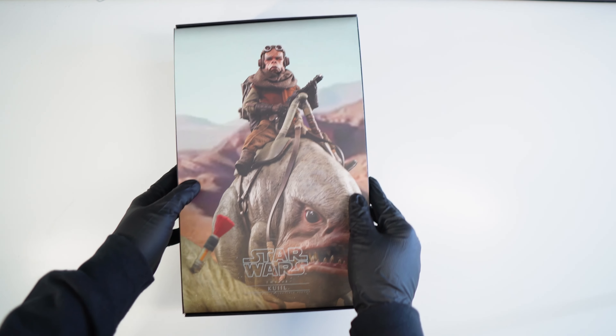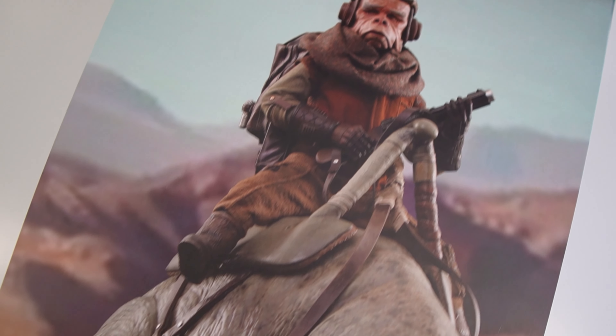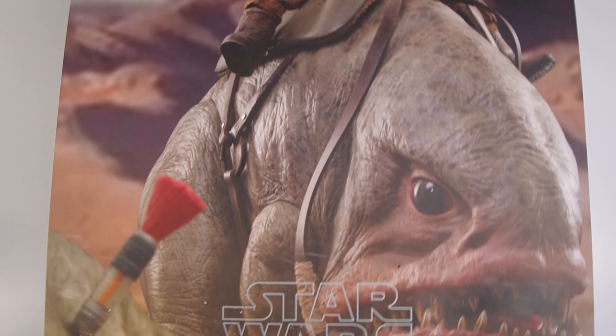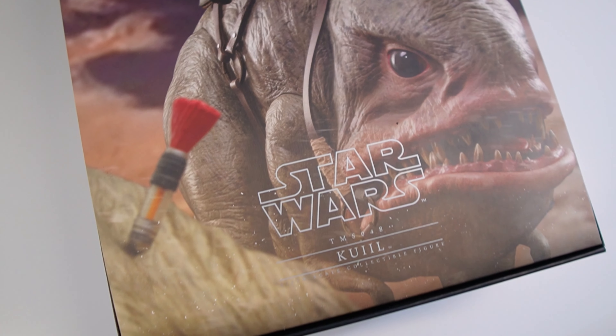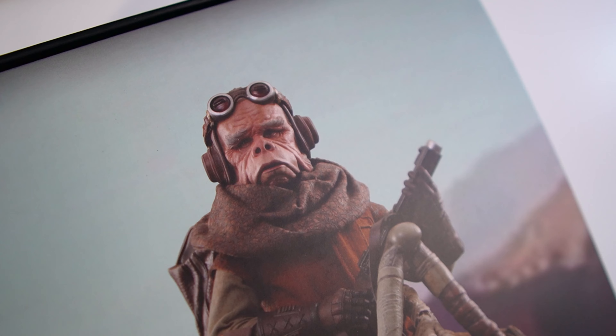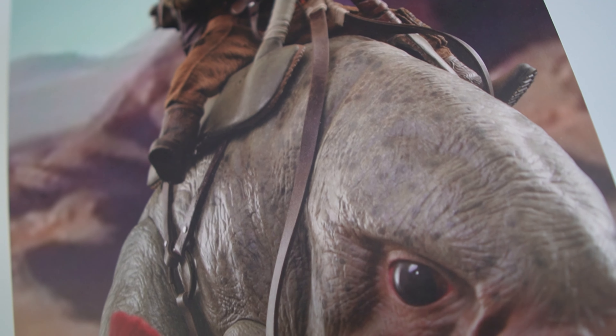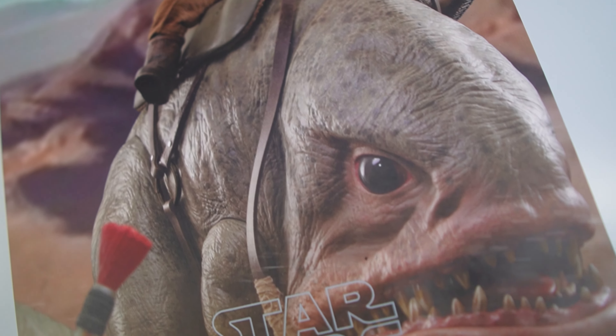As always, we have here some nice artwork showing off the figure on the Blurgs, which I have to say I'm a bit gutted about — I don't have one of those. It would be very cool to get some photos of Queel and Mando riding some Blurgs out in the wild, but maybe one day in the future I could pick one of those up.